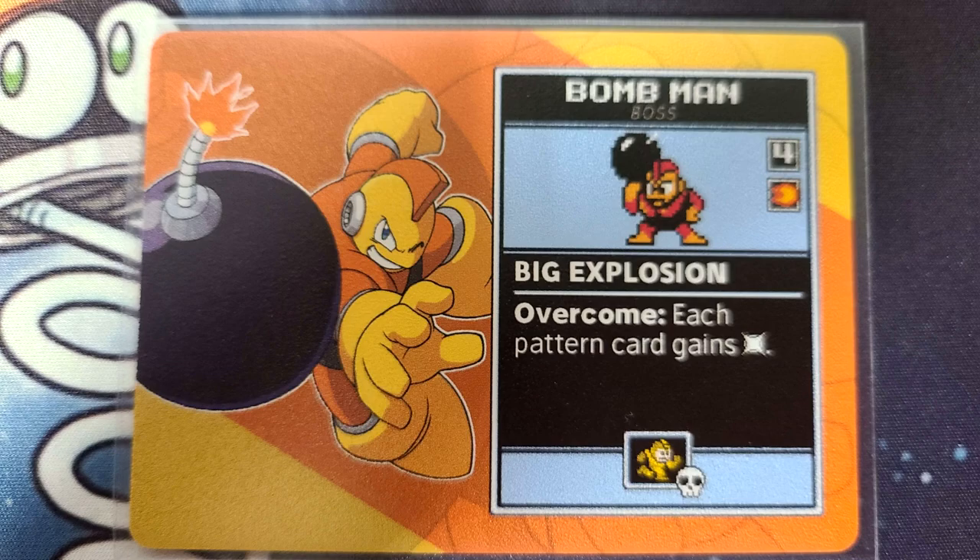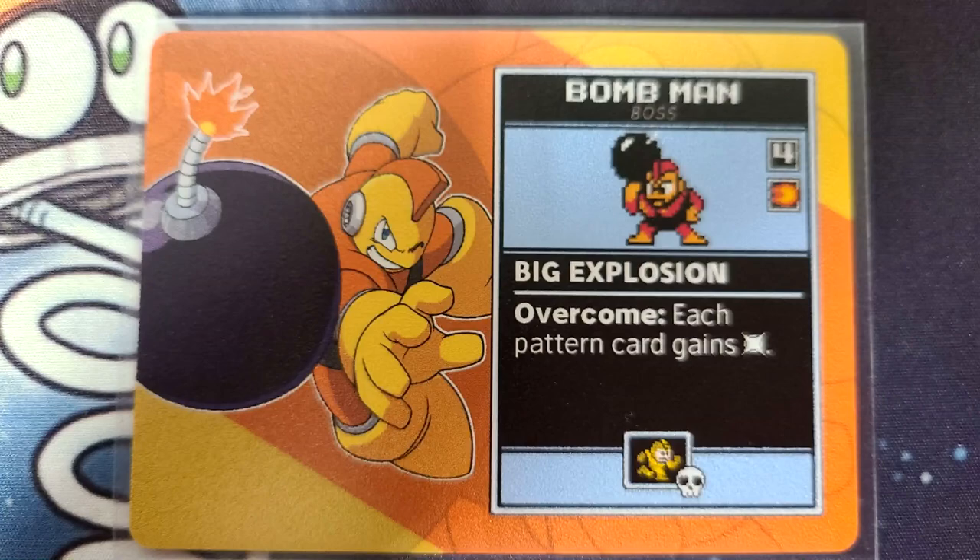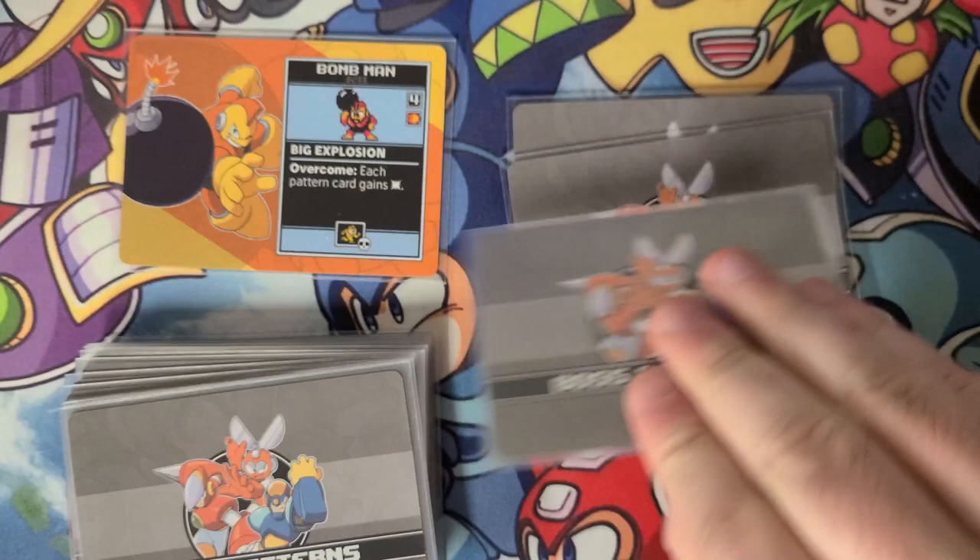Once all stage cards have been completed, it's time to face the Robot Master. For this round, you'll flip the boss card over to their boss side and read what they can do. Bomb Man here makes every card deal you an extra damage. The goal is to simply survive — it is assumed your Mega Man is firing like crazy, pressing B as fast as you can, keeping those shots flying all the time. To start the boss phase, you will draw cards from the boss pattern deck equal to the number shown in the corner of the boss card. Just like the stages, stack the cards so you can only see the top one.